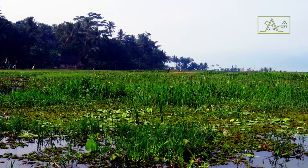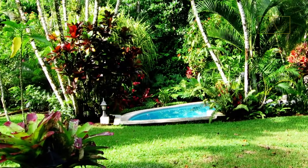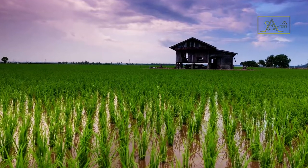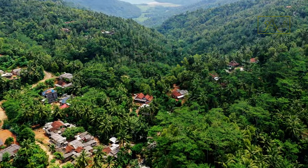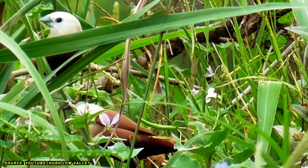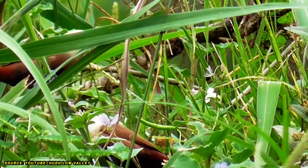White-headed munia is often seen in swamps, gardens, meadows, forest edges, and rice fields at altitudes of up to 1,500 meters above sea level. Not infrequently, they also appear near human settlements, especially if the area still has many trees. They like to climb into trees to perch and spend the night, then come down into the grass or onto the ground to find food.